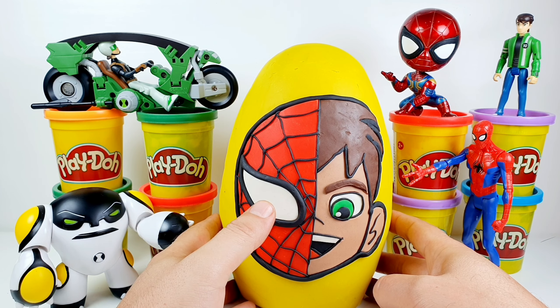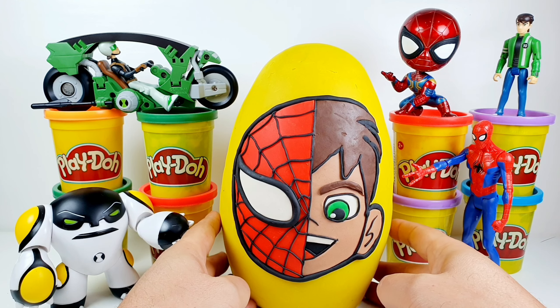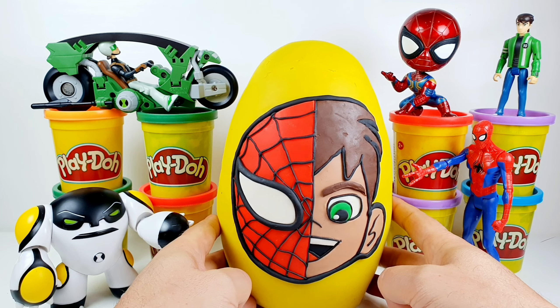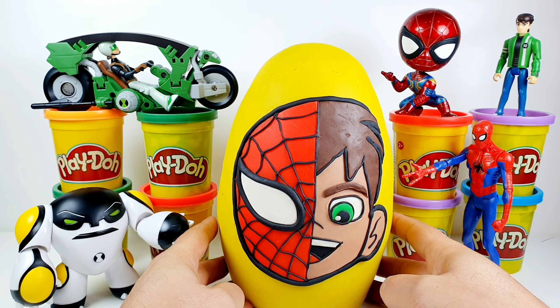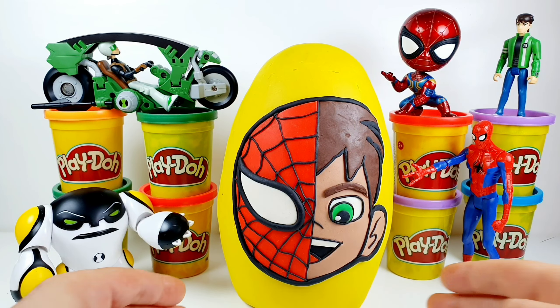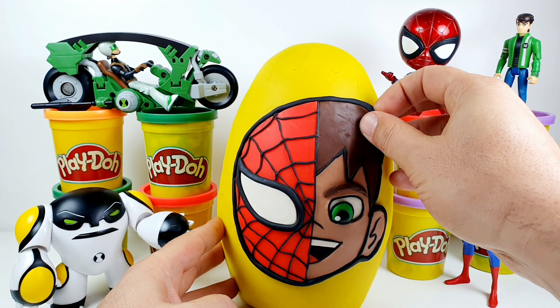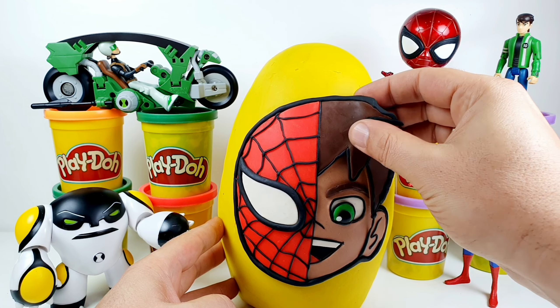Hello guys and welcome to APG Toys. Today we have this giant Play-Doh surprise egg — half Spider-Man, half Ben 10 Tennyson. The egg is made of 100% Play-Doh and it took me about 3 hours to make. I hope you like it, so please thumb up. Now let's start to open the egg to see what kind of surprise we have inside.